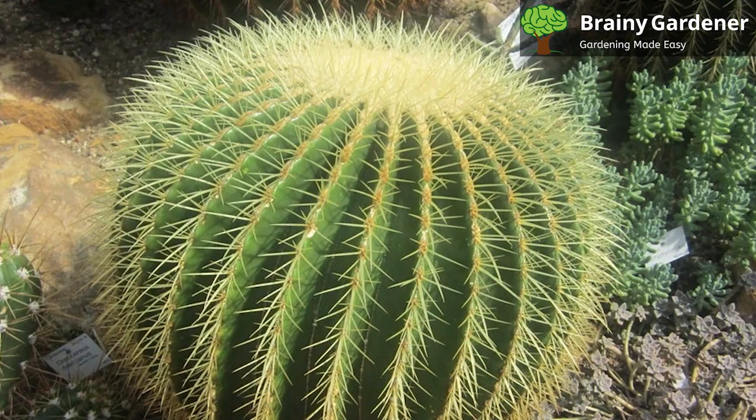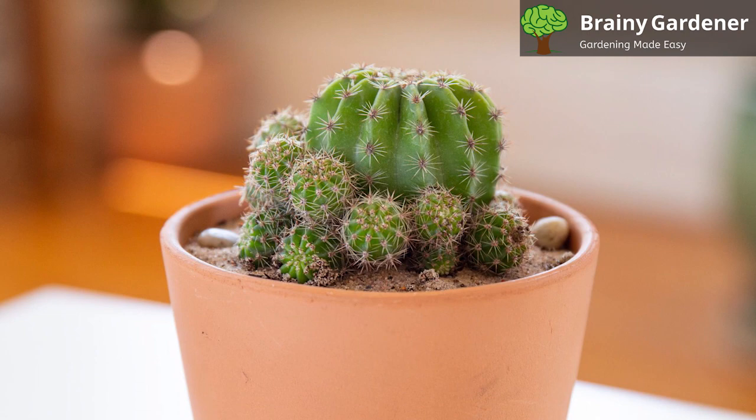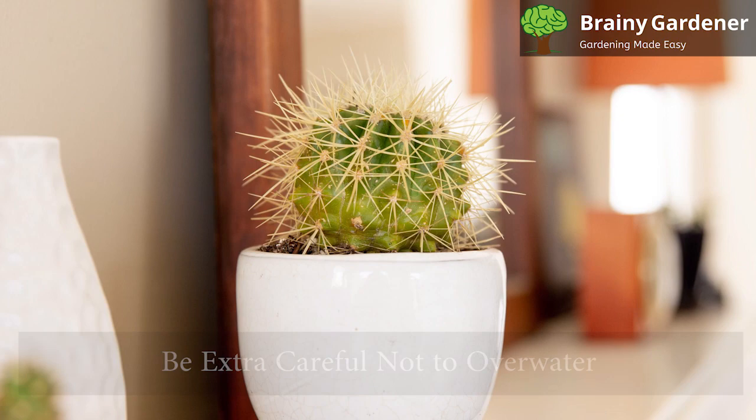It is a drought-tolerant plant that can survive long periods without water in its natural habitat, where it rains only during the summer months. When watering your cactus, make sure to wait until the topsoil has completely dried out. Then water deeply but with good drainage so no water sits in the pot. Be extra careful not to overwater because this can lead to root rot.